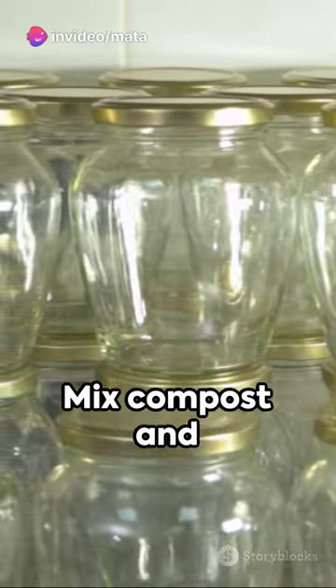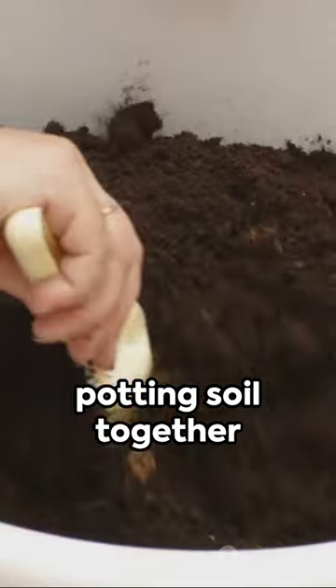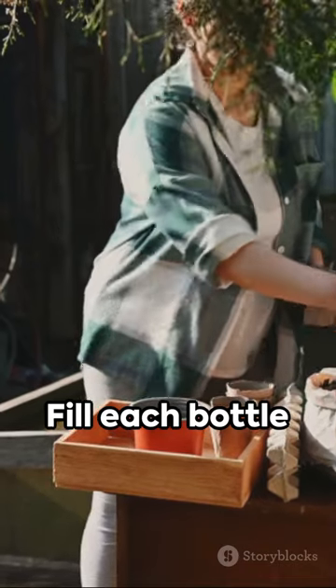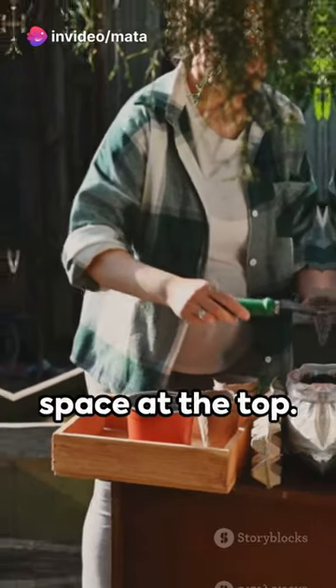Next, prepare the soil. Mix compost and potting soil together to create a nutrient-rich mixture. Fill each bottle with the soil mixture, leaving about an inch of space at the top.